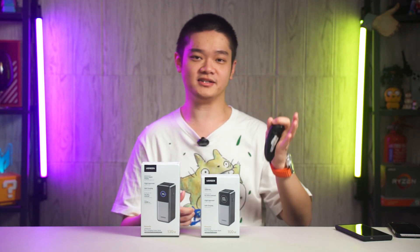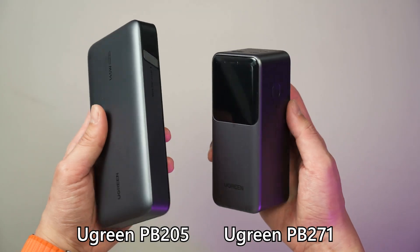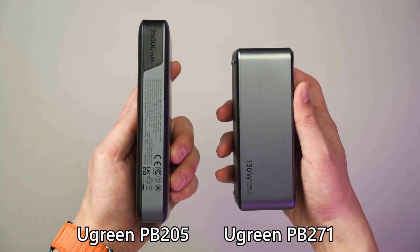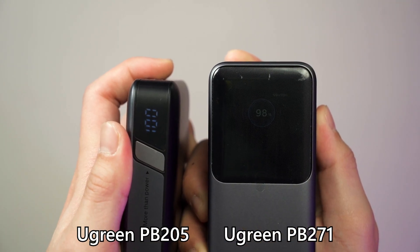Because that information is displayed on the screen, I think I prefer this power bank more than the existing Ugreen PB205 power bank that I have. That power bank is slimmer and has a higher capacity of 90Wh, but I am spoiled by the information displayed on the screen by this new power bank.